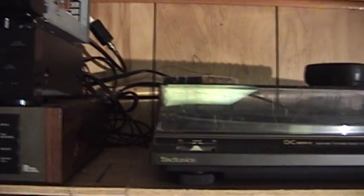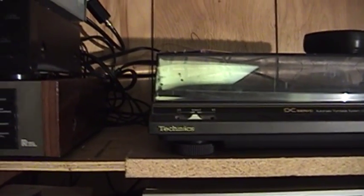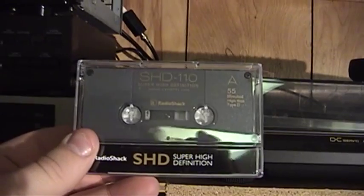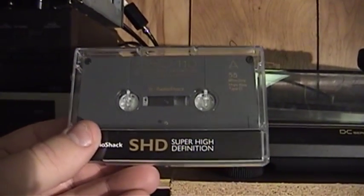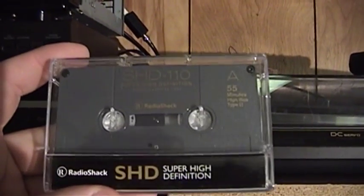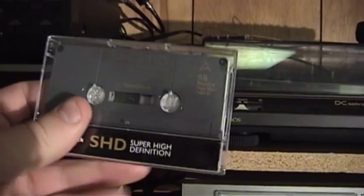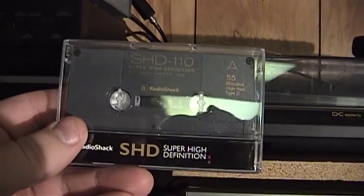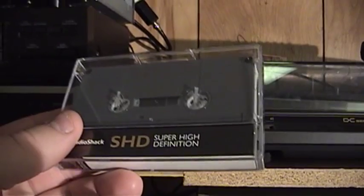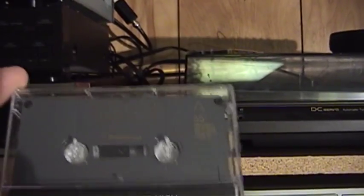By way of Audio Karma, as if I needed more things to spend money on, I also became aware that it's possible to buy new old stock Radio Shack Super High Definition cassette tapes — these are SHD110s, 55 minutes per side, high bias type 2 chrome tape. There's a seller known as Easy Street Electronics that has apparently been selling these for the past couple of years, and although supplies tend to ebb and flow, they do still have them. Here's the best part: they cost $4 for a 10-pack.